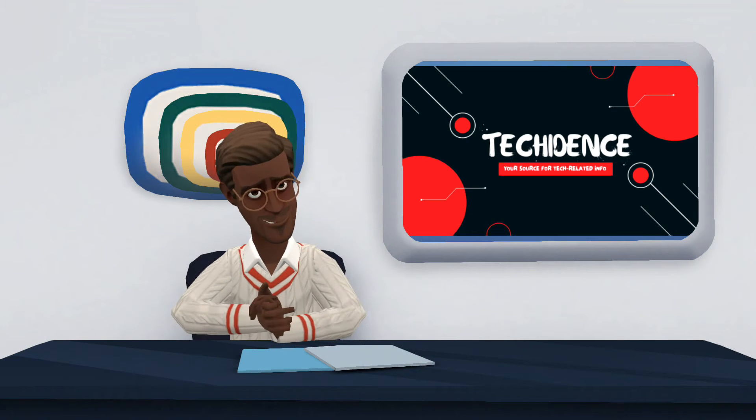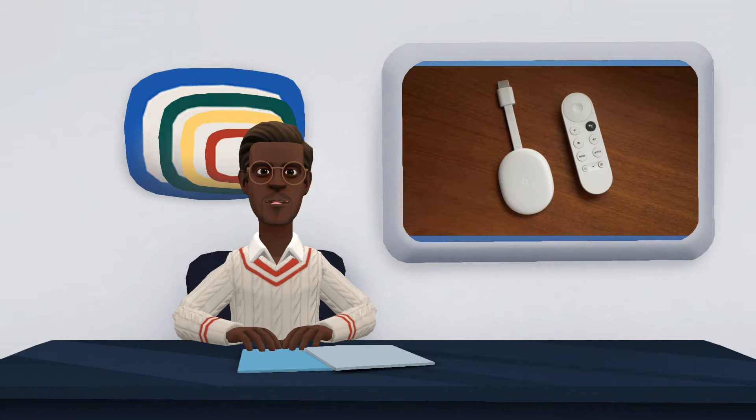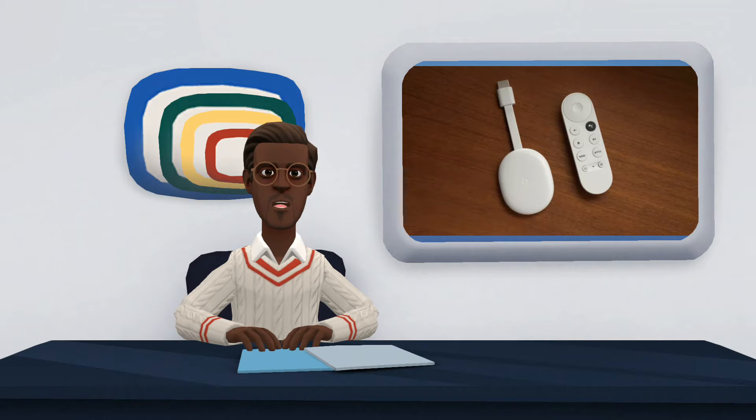Hi there, welcome to my YouTube channel. In this video, I will be talking about Chromecast with Google TV.